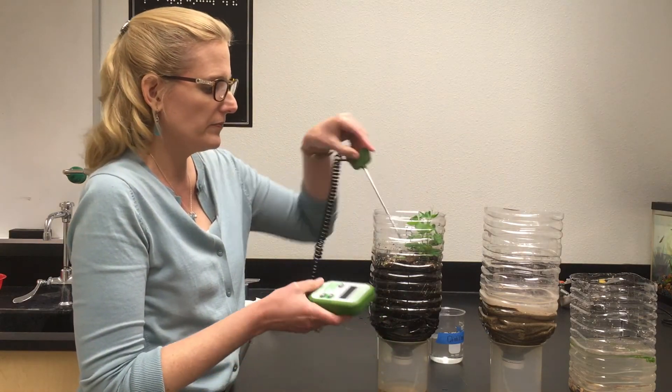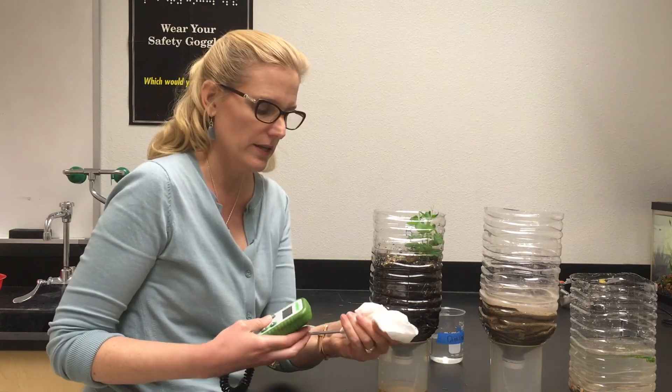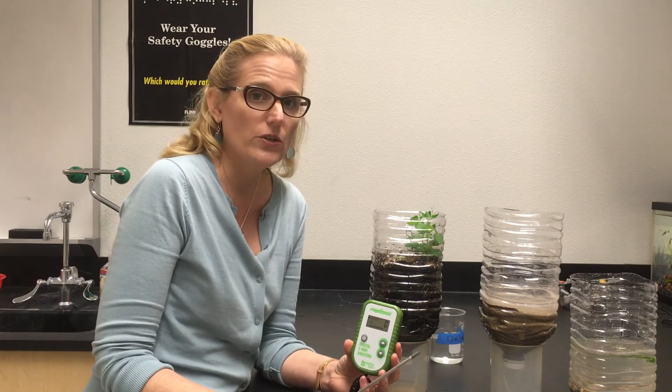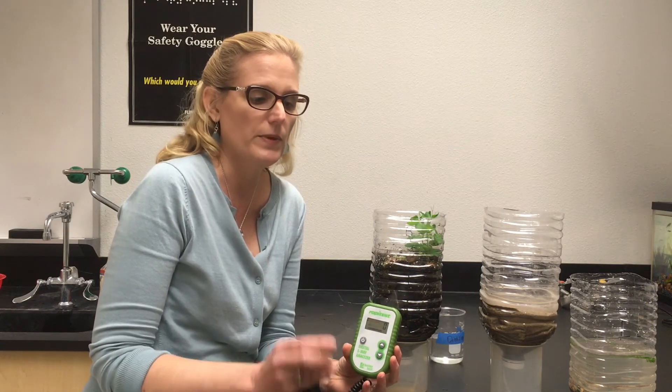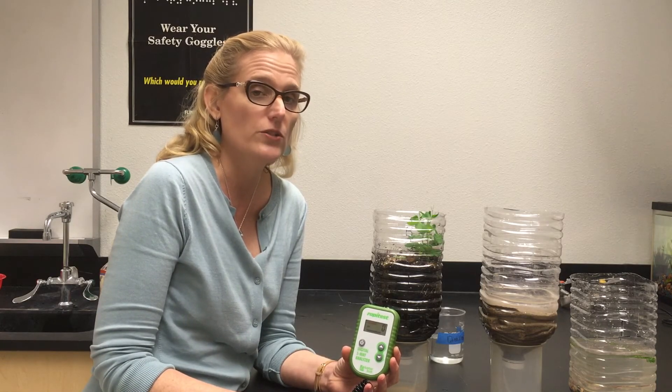When I am done, I want to go ahead and wipe it clean. You do not submerge this probe in water. Some of the other probes we use require rinsing in distilled water, but this soil probe does not get submerged in water — you just wipe it clean.